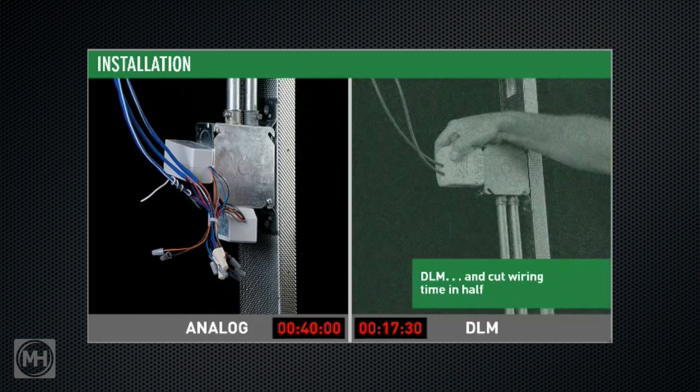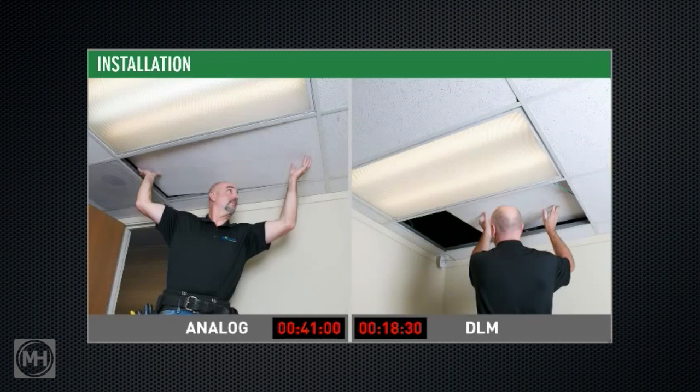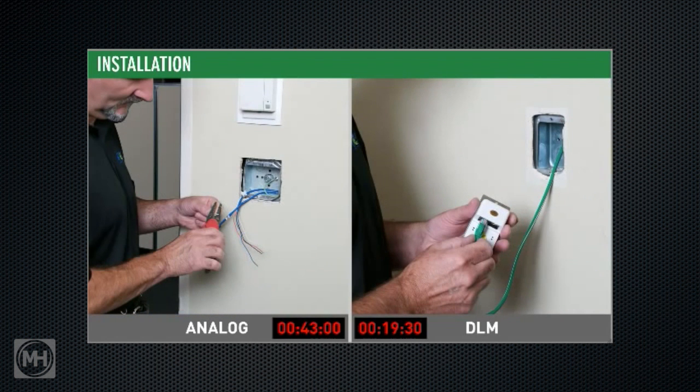Unlike with other lighting control systems, installers don't need to be networking specialists to get DLM up and running, so you can use the most cost-effective labor you have available — even apprentices. Wall switches complete the system needed for this sequence of operation.